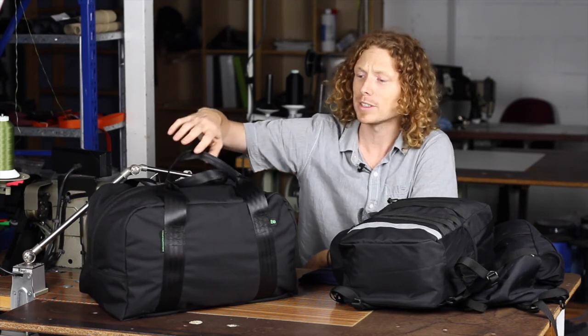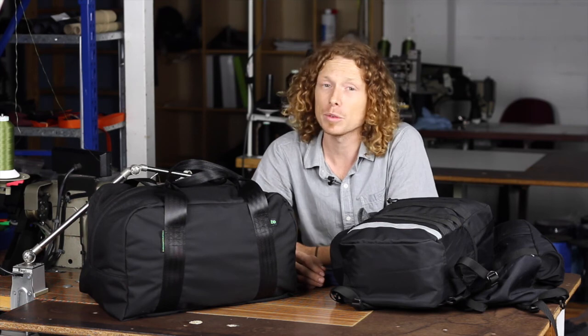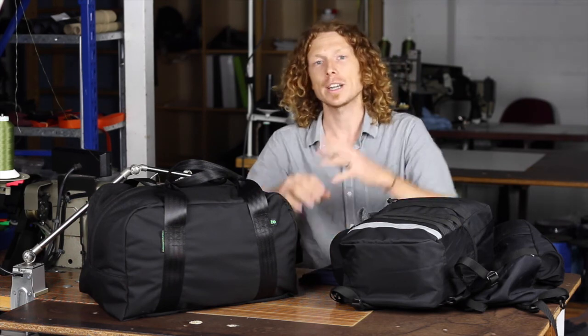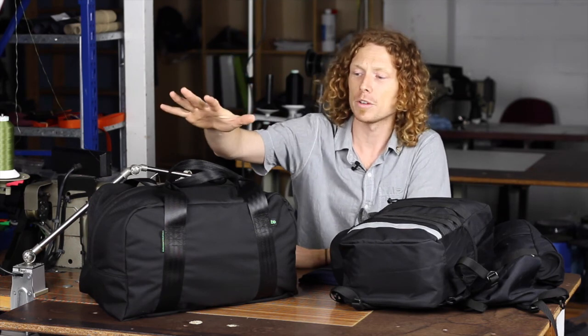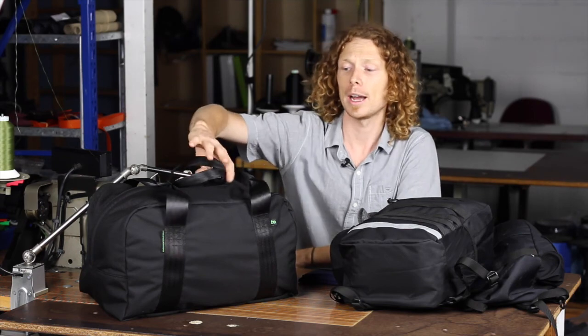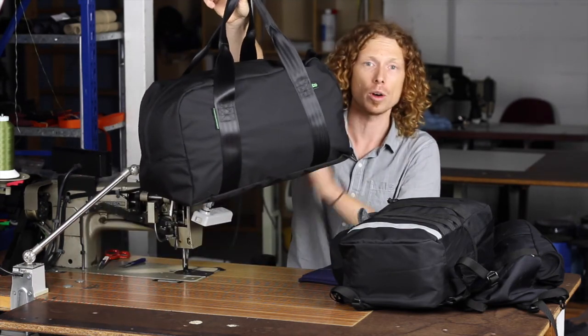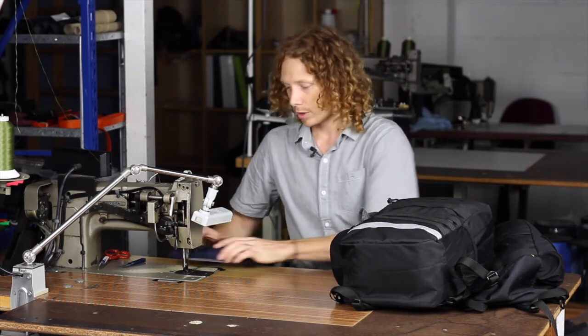The other thing we've been working on is a range of duffel bags. We previously had the Duffley which came in at 25 litres, and we realized it was really good for carry-on, so we've actually increased the size to 30 litres. In addition to that, we're about to introduce a medium and a large — so three different sizes in the range. Keep an eye out for a video on that one later on.